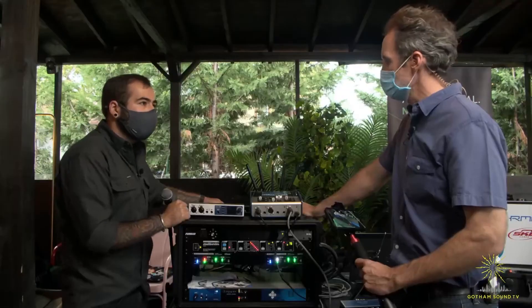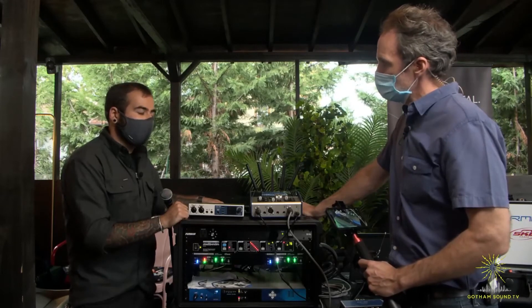Ross, thank you very much. You can watch this video and others at GothamSound.tv. As always, you can follow us on Facebook and Twitter and contact us at info@GothamSound.com with questions, or if you want to arrange a demo for anything you've seen here today. Thank you so much for watching.